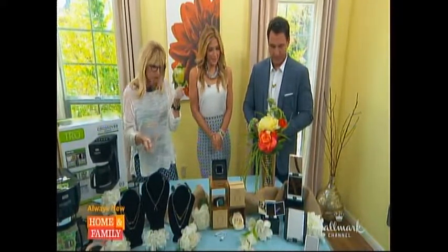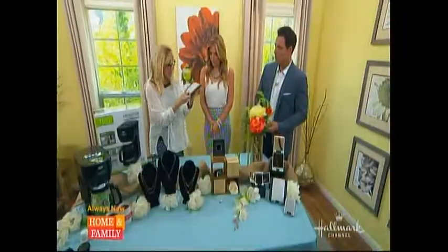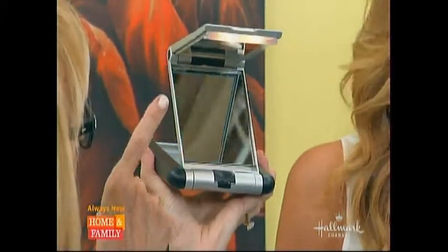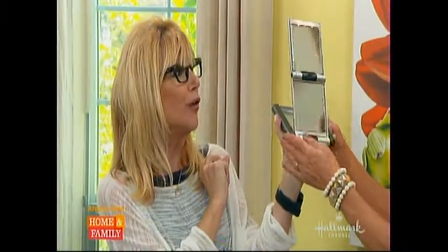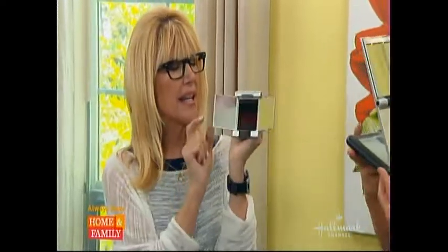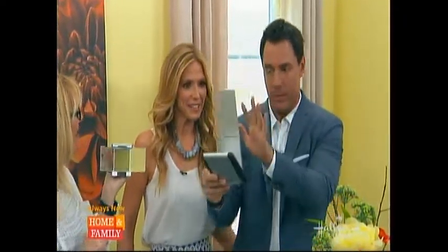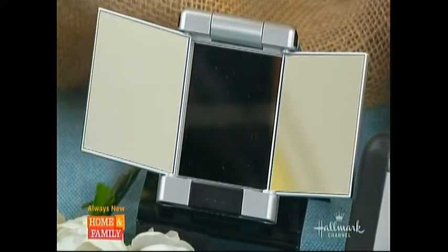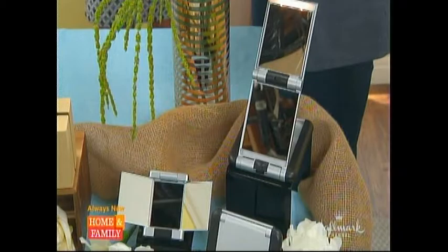Last but not least — Kim just said the lighting is so hard to do your makeup on the run in the house. Take a look at this. It's a two-pack. It's a one-touch button — pops up. One side is magnifying, one side is a true mirror, and it has a light. The miniature one has a little trifold mirror that closes up and is ready to go in your purse. It's great for plucking eyebrows too. The retail is $49.99, and at hollywoodsteals.com it's $19.